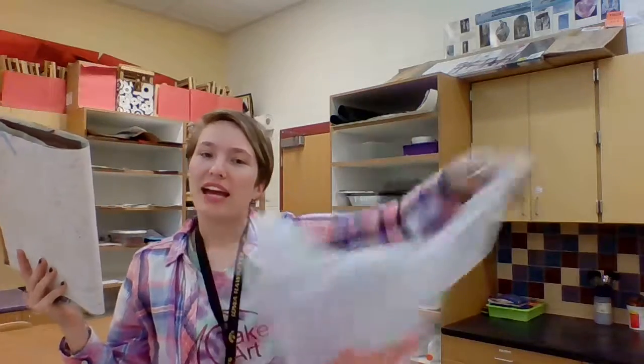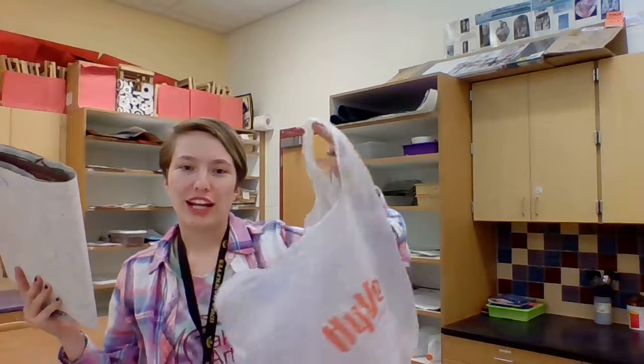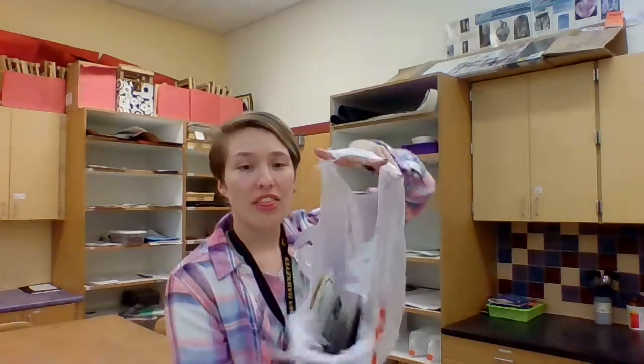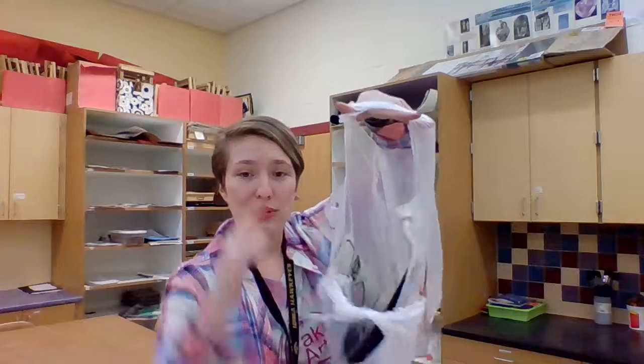Everybody should have a plastic bag. You might want to shake it open or get it in a good position to put your artwork in, but all you have to do is place it inside. The U shape might open up and circle around your bag, but that's okay — that's kind of the idea. If you'd like to tie it one time over you can do that. We don't want to tie it too many times because it will squish your artwork.